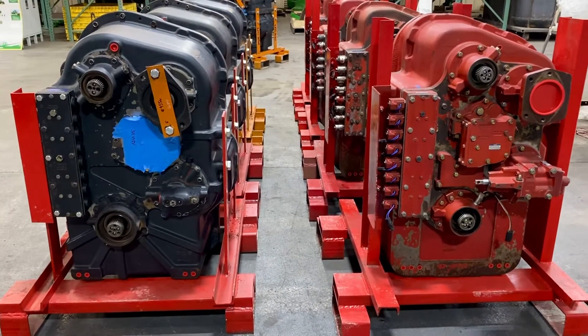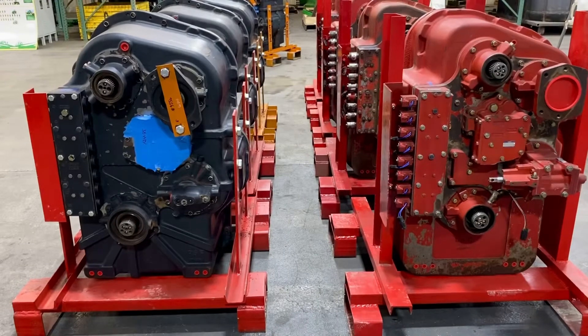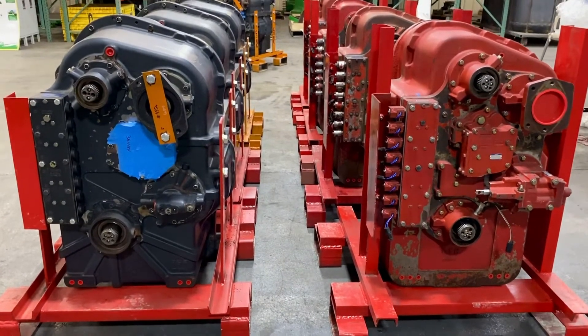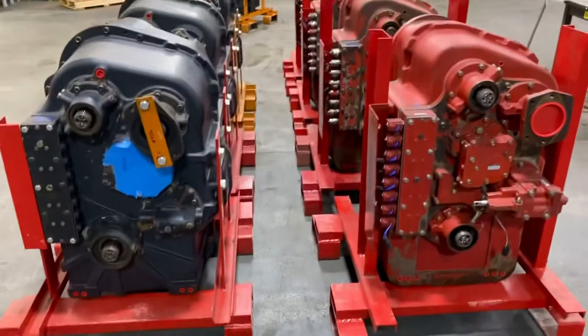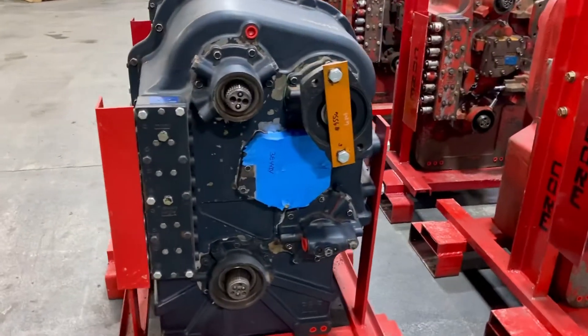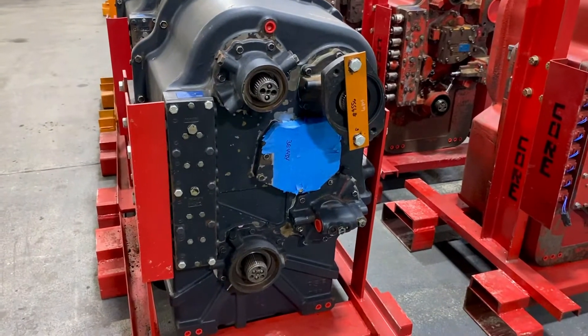We just got some 9000 series power shifts and some Stagger STX PS3 transmissions back from the rebuild shop. I'm going to show you on the PS3 what comes with it and what does not come with it.